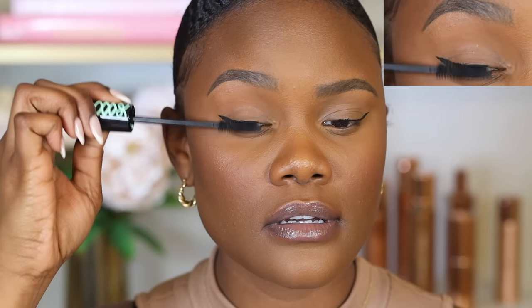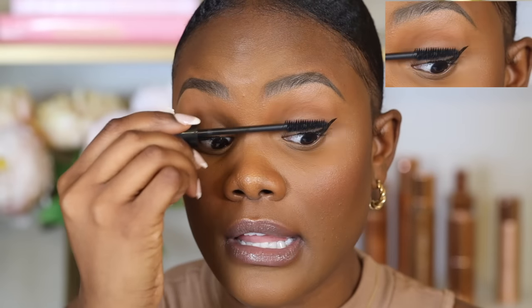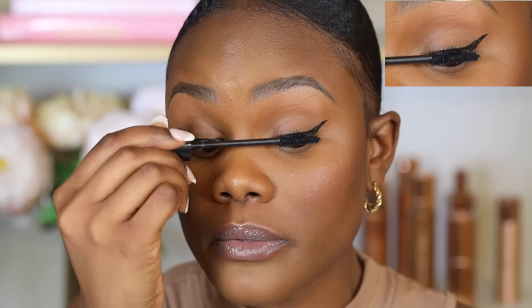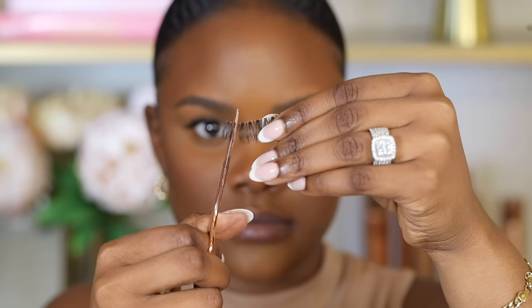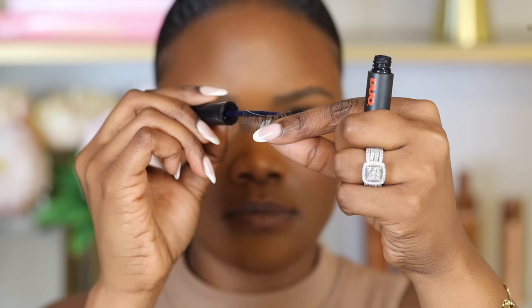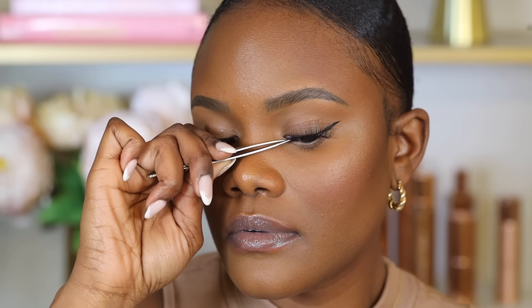A great affordable mascara is the Essence Mascara — the small wand works for both top and bottom lashes. Coat your whole lashes from the bottom, bringing it all the way up. For false lashes, my favorite beginner-friendly option is the Ardell Whispies 700. Cut them to fit the shape of your eye, apply dual lash glue to the band, and place them on top of your real lashes using a tweezer.